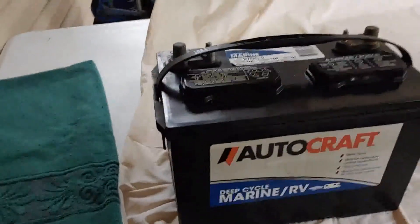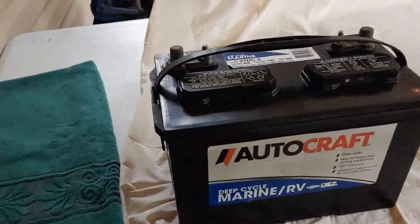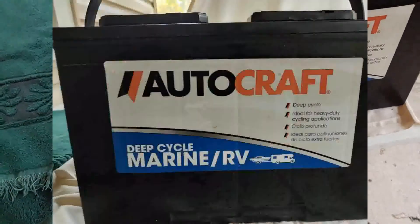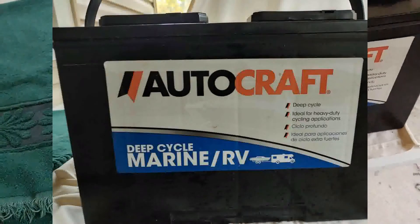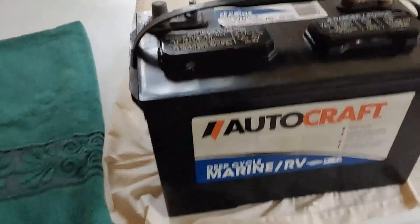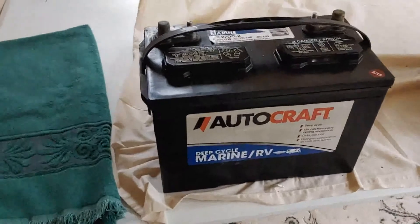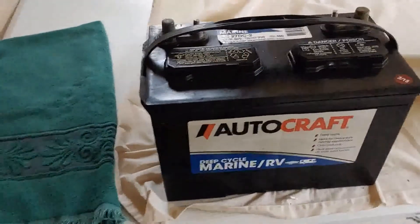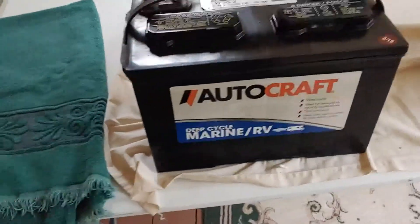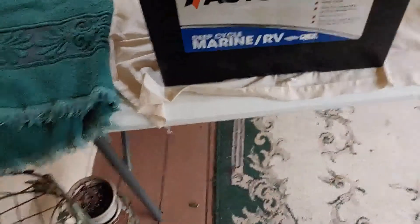Lead-acid batteries are the oldest technology, but they still work great. This first one here is an AutoCraft — it's a deep-cycle battery. You must always get the deep-cycle battery. Do not get a car battery. Car batteries are made for one big burst of power to start your engine and then a long time to charge up while you're driving. Always use deep-cycle marine or RV-type batteries.